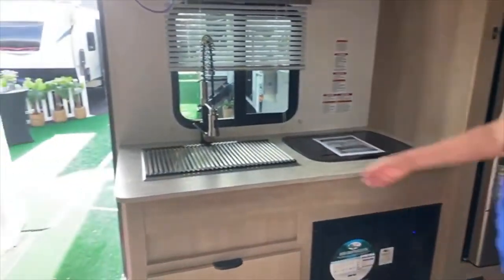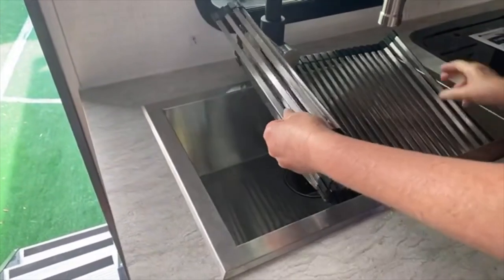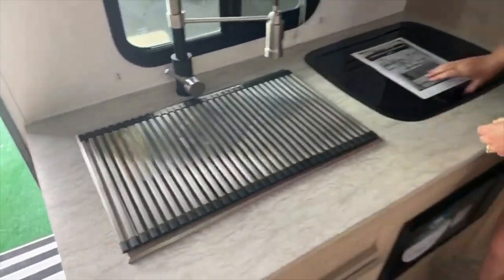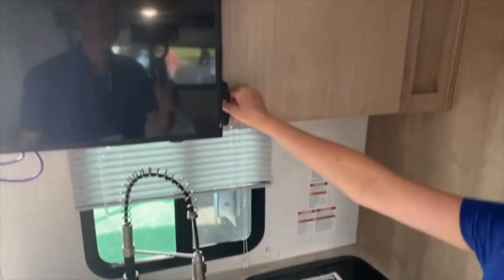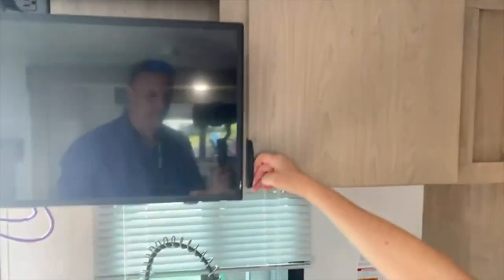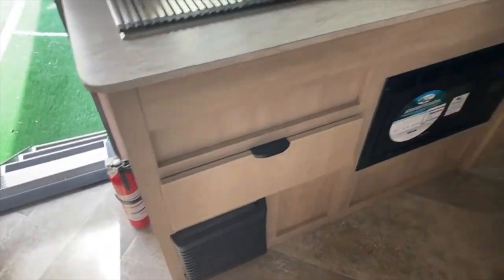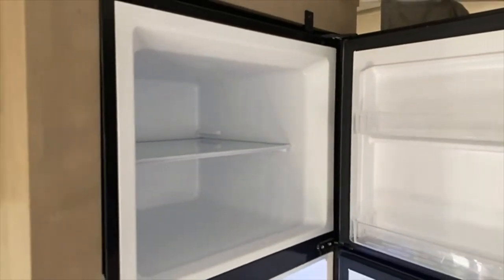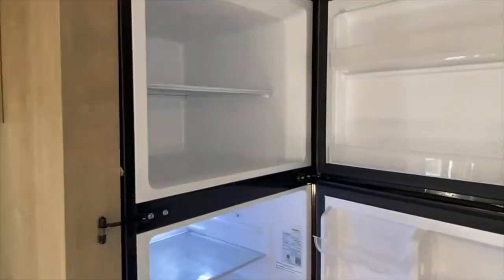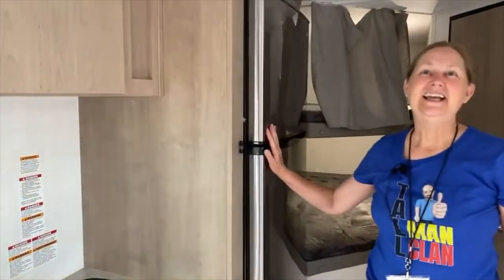As we turn around the other way, there's your kitchen. I love this faucet. We have a large single-basin sink, a two-burner gas stove underneath, a little bit of storage, and the microwave is down below with a storage drawer there. Over here is the refrigerator-freezer — this is 12-volt, nice size. Remember, there's solar on board. It's cold in there — tempting to climb in since it's a bit warm here, but at least the AC is pumping so it's not too bad.